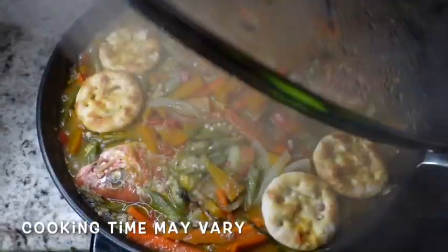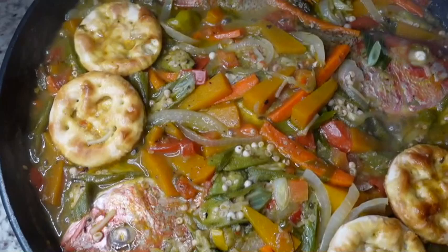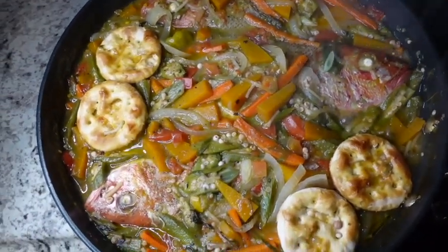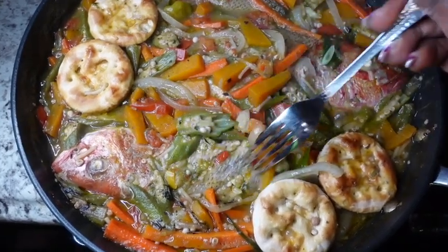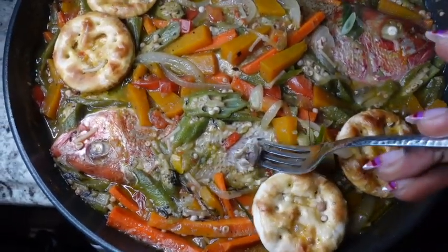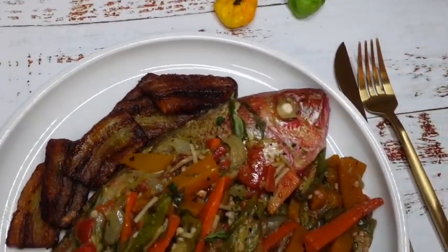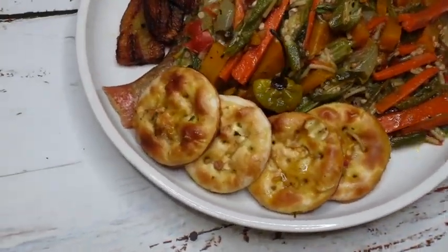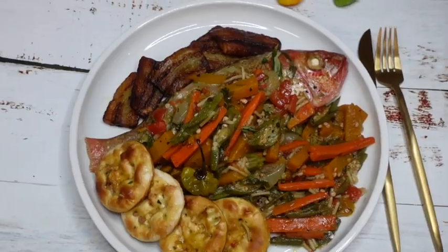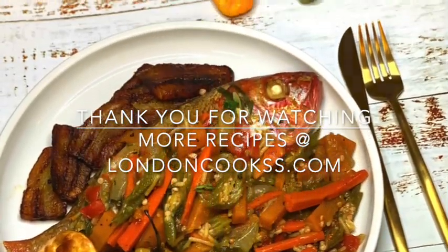The fish was done cooking about 10 minutes after adding the crackers — I wish you could smell this, my kitchen smelled like heaven! This was a one-pot weeknight meal, done in a total of 35 minutes. To ensure your fish is cooked, use a fork to flake the flesh — once it's nice and flaky, it's ready. I was so hungry making this tutorial that I wasn't focused on presentation, but it was so good. Thank you for watching — don't forget to like, comment, subscribe, and check out my website londoncooks.com for recipes I don't share here.